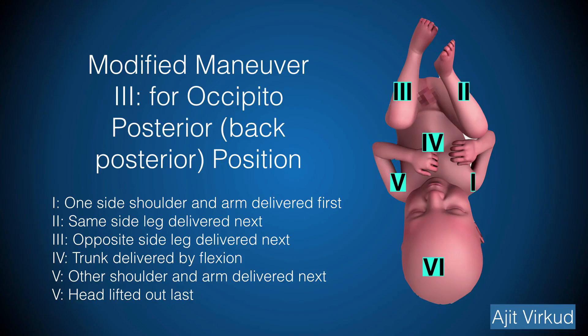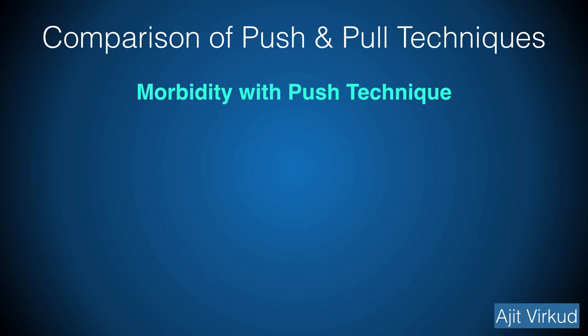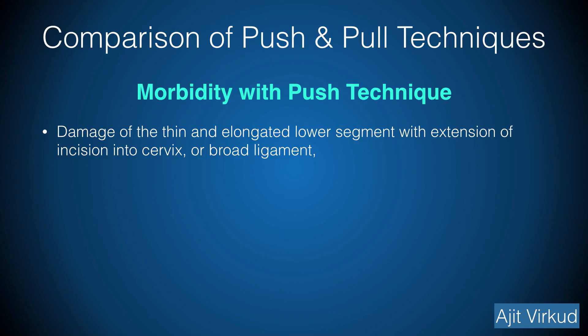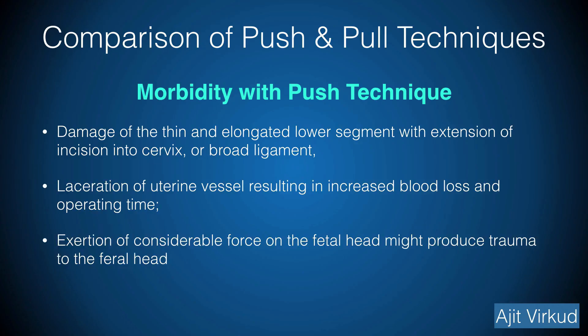If difficulty is encountered during the manoeuvre, a planned extension of the uterine incision in a J- or U-shaped manner is preferred over an inadvertent, uncontrolled extension of the uterine incision. The push manoeuvre may result in complications such as damage of the thin and elongated lower uterine segment with extension of the incision into the cervix or broad ligament, laceration of the uterine vessels resulting in increased blood loss and operating time, exertion of considerable force on the fetal head which might produce trauma to the fetal head, and lastly ascending infection.